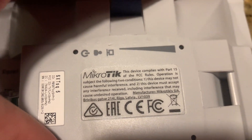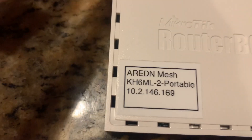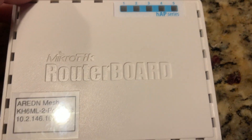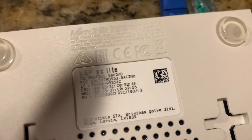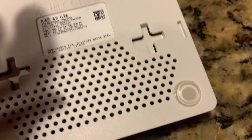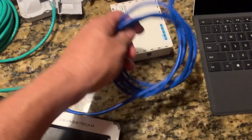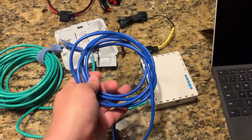I have a Microtik SXT. I also have an Arden Mesh Portable Router from Microtik. And then I have a 20-foot Cat5 cable, and I have a 4-foot — might be 6-foot — Cat5 cable.